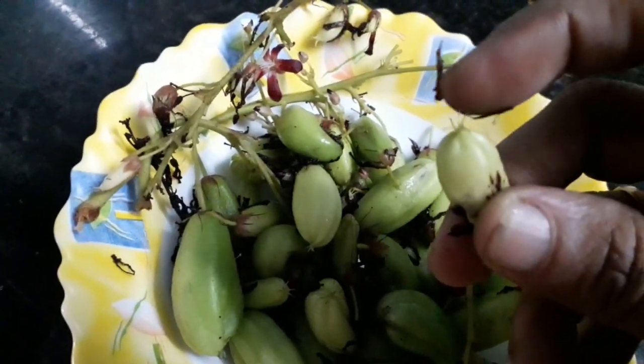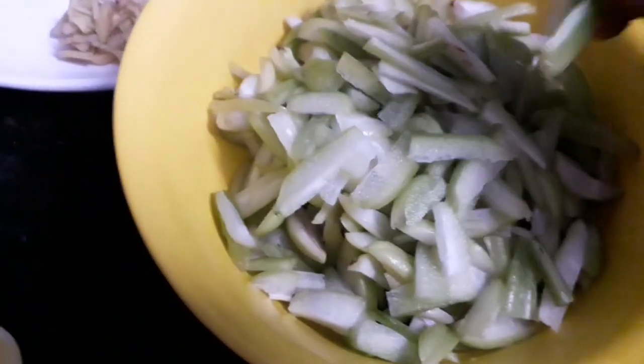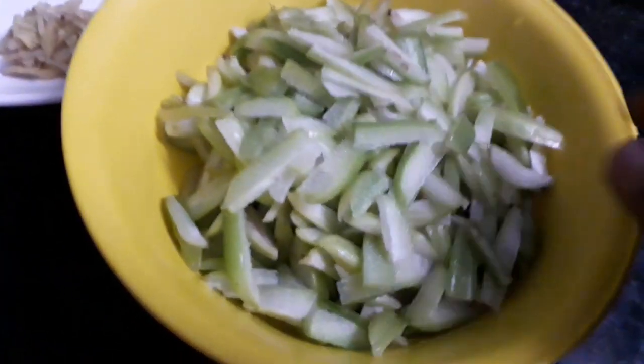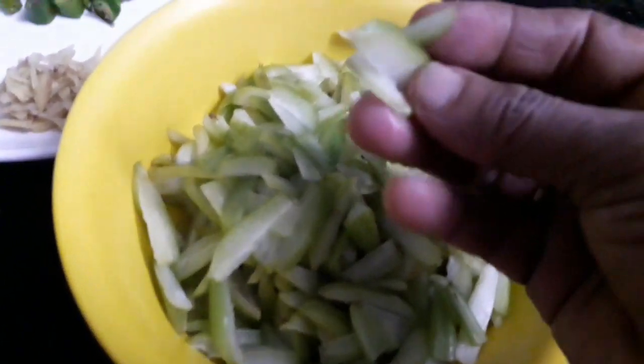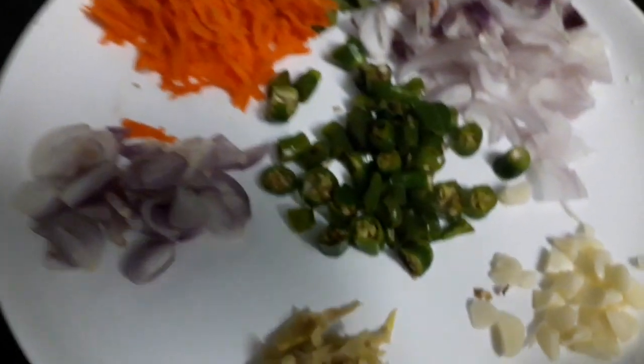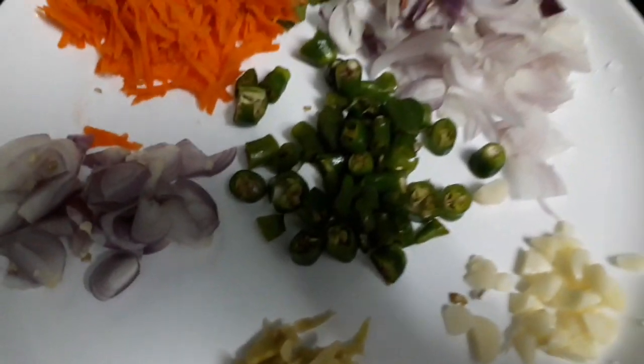We're going to make this more size. So, we're going to make this more size, and you can use the same thing. I have a lot of work with this — you can use the same thing.